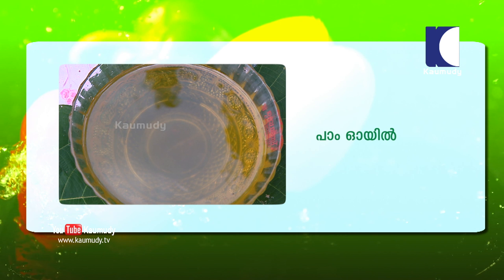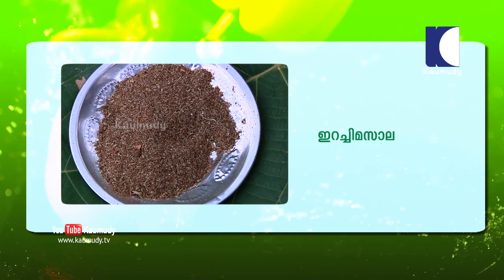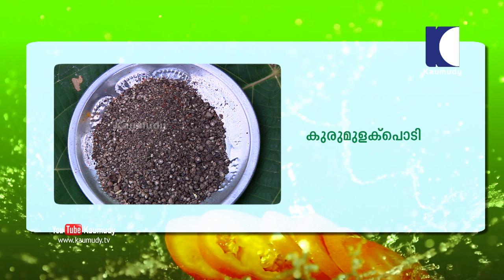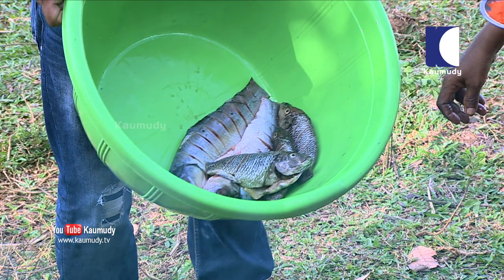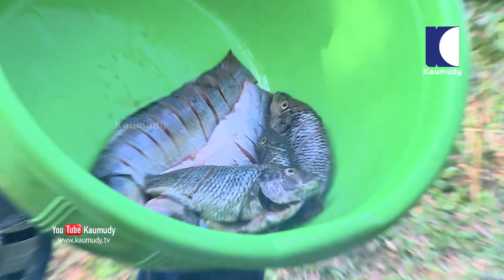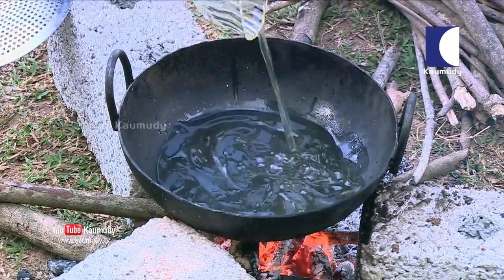1 kg. 4 tbsp. 1 tsp. 1 tsp. 2 tbsp. 6 tbsp. 1 tsp. 1 tsp. 2 tsp. 1 tsp. 4 tsp. 1 tsp.